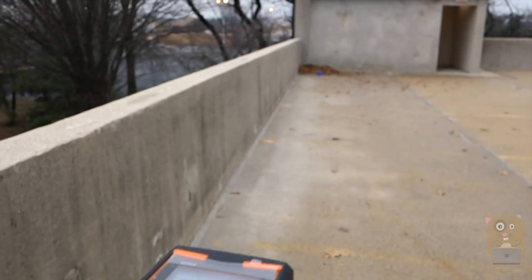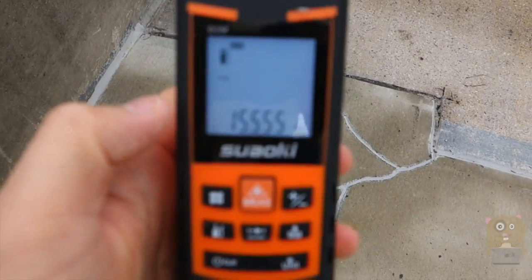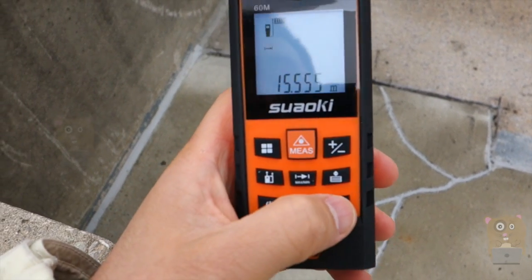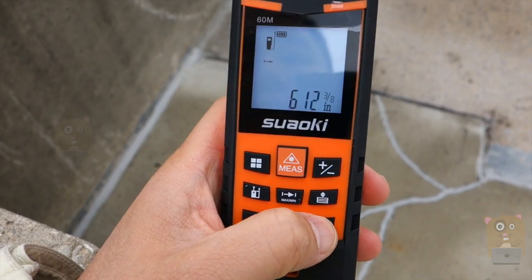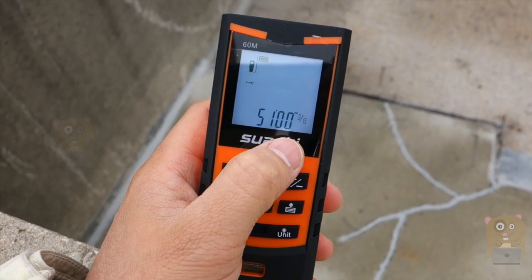I'm pointing it in that direction and turning on the laser to measure the distance. It's telling me 15.5 meters. I'll change the units — that's 51 feet, or in inches that's 51 feet and 3 eighths of an inch.